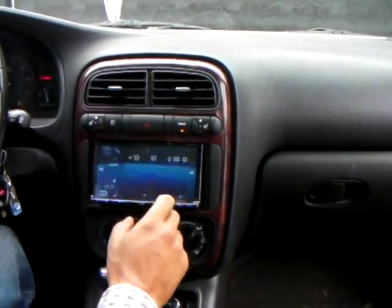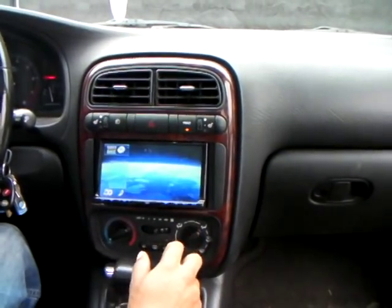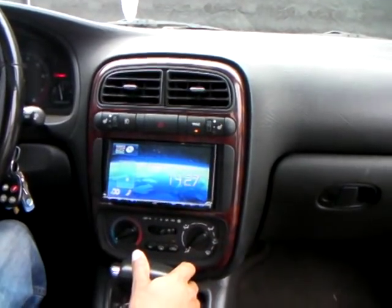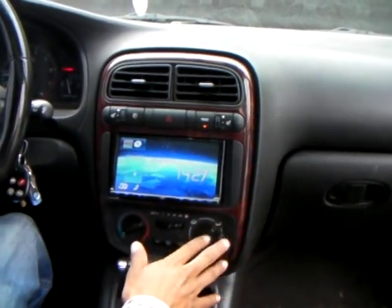We have a video loaded in there so that when you're playing your video, you can keep your video running and it doesn't shut off — it doesn't go to the black screen.